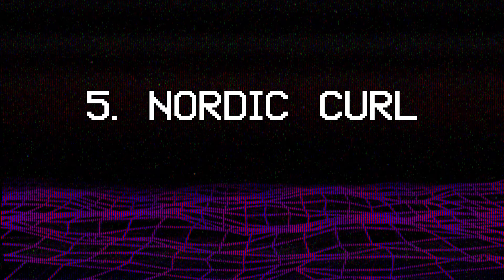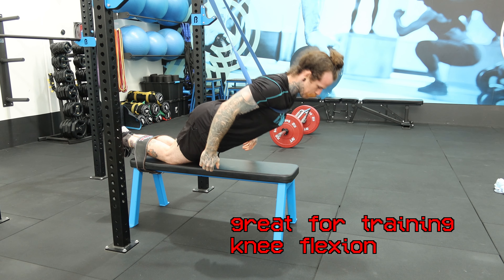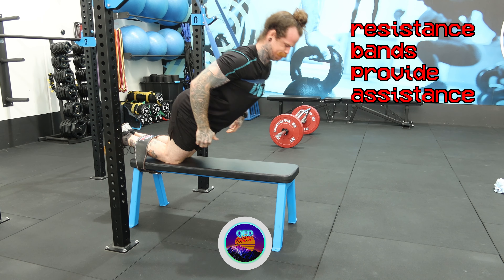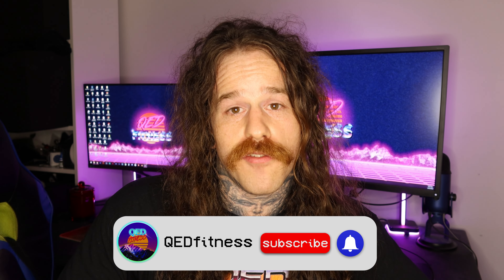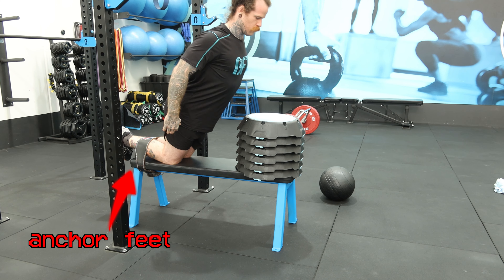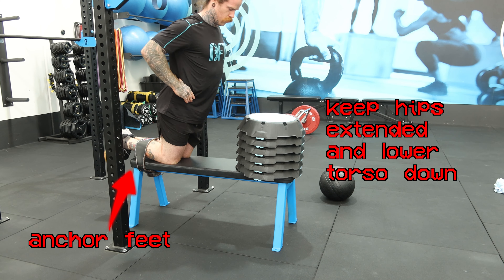Next we have the reverse of the reverse nautic curl — the nautic curl. It is a great way to train knee flexion using only your body weight, but it requires an extreme amount of strength. Resistance bands can help when learning the nautic curl, but to get around the strength demands we can simply restrict the range of motion and increase it as strength improves. A nautic curl involves anchoring your feet under something and lowering your upper body towards the floor whilst keeping your hips extended.